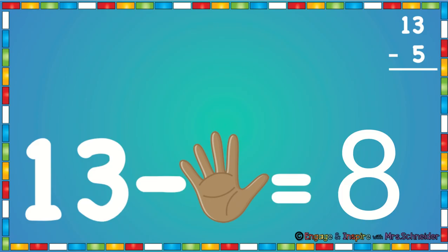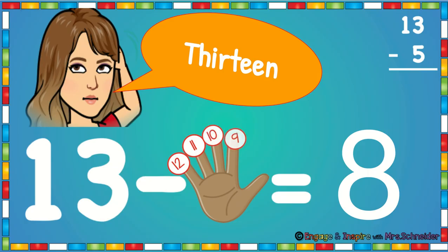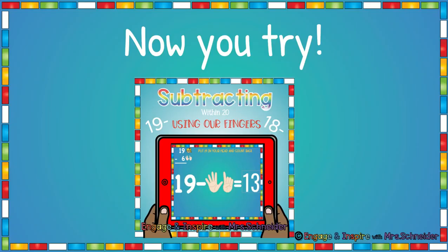Oops — I gave you the answer on this one. 13 minus 5 is 8. Let's double check that. We're going to touch our head and say 13. Then we're going to count back: 12, 11, 10, 9, 8. 13 minus 5 is 8.